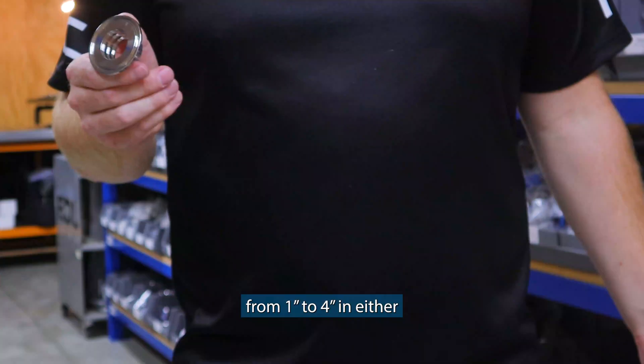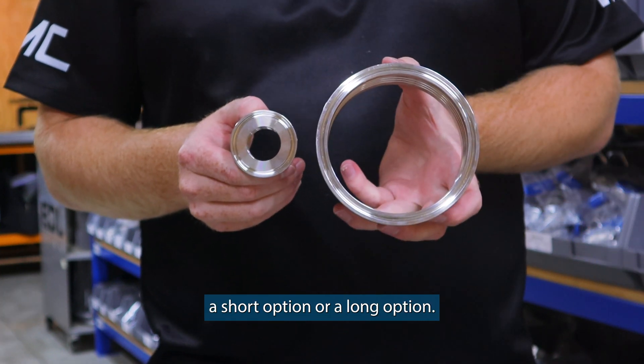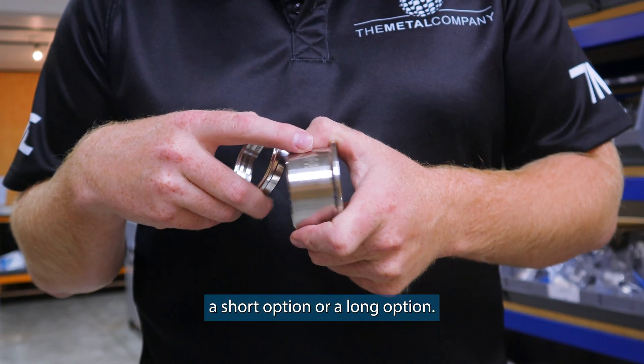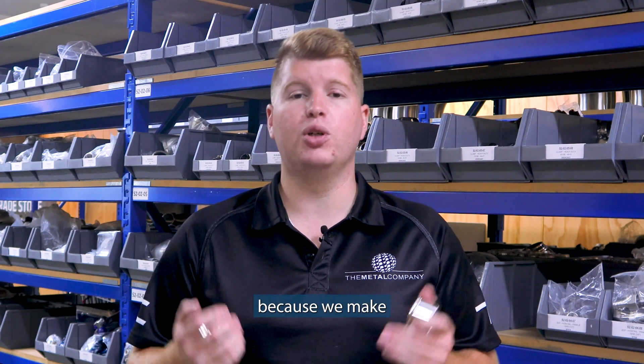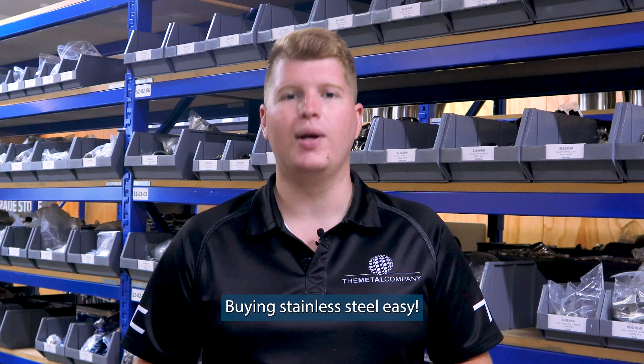We stock expansion ferrules from 1 inch to 4 inch in either a short option or a long option. If you have any questions regarding triclover unions, please get in touch with us because we make buying stainless steel easy.